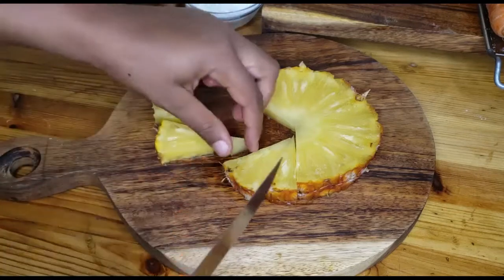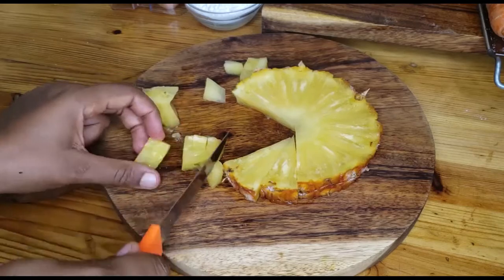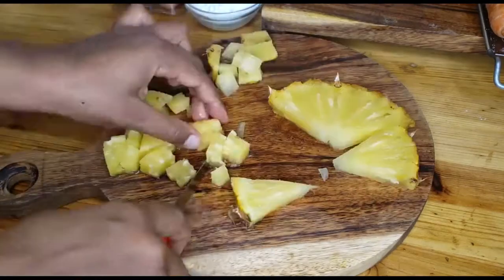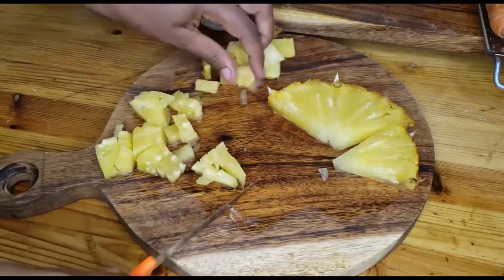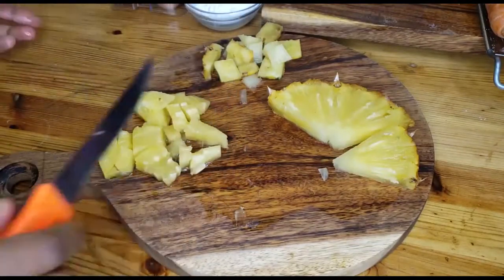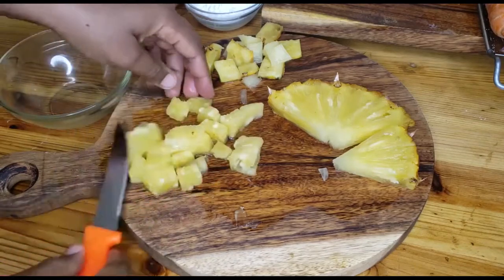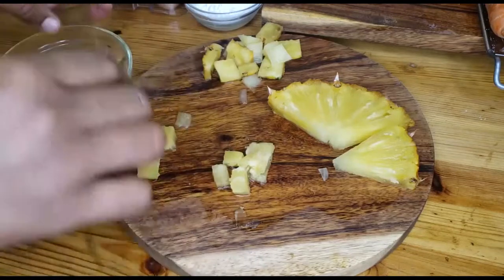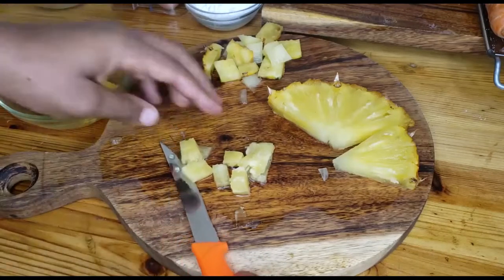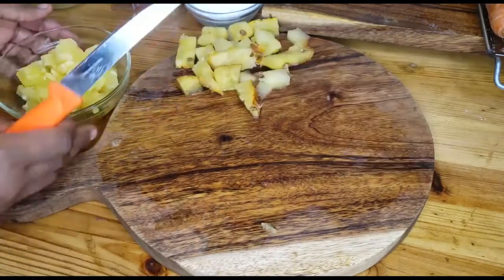Pineapples are a really juicy fruit, so if you put a lot or big chunks they may release their juices and your batter's consistency gets tampered with — you end up with a more loose mixture compared to what you wanted. So we use a very little piece and cut them into small small pieces.